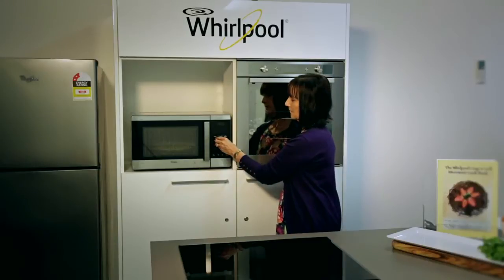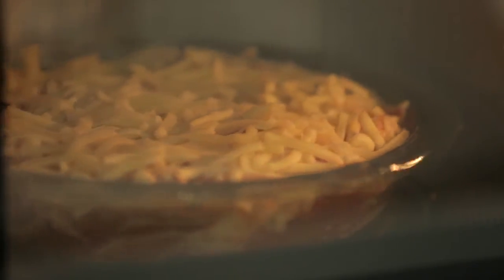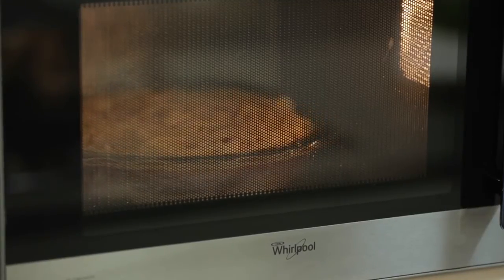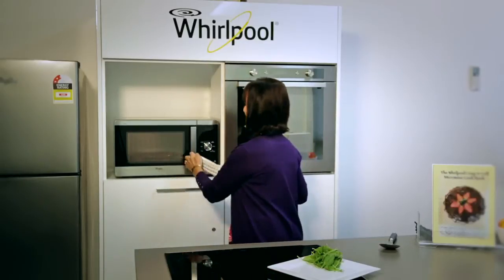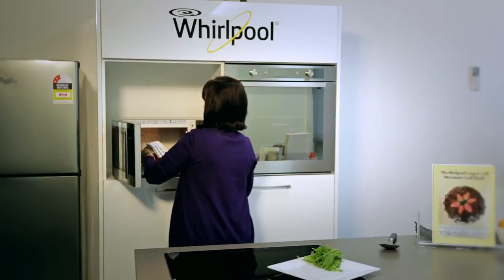We can always give it longer, but if we do too much to start with it might just get too brown. Our lasagna is ready now — let's have a look at it. Don't forget to use a tea towel otherwise you'll burn your hands as you pull the dish out.